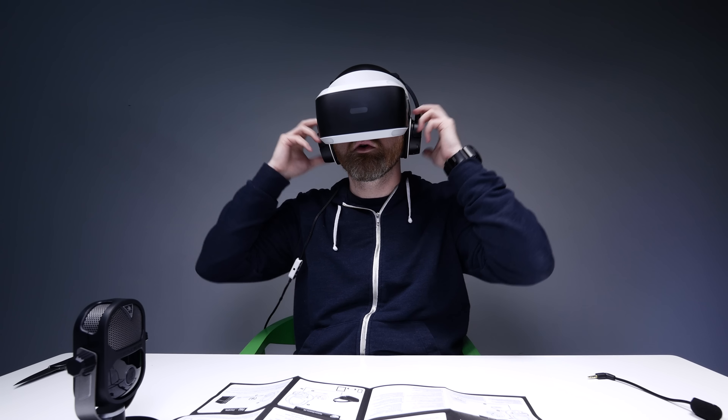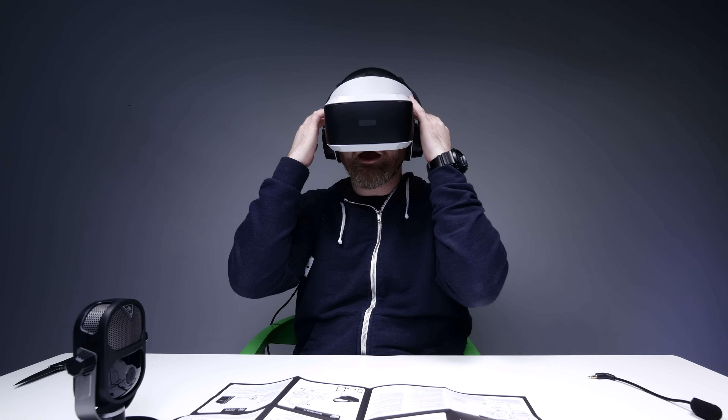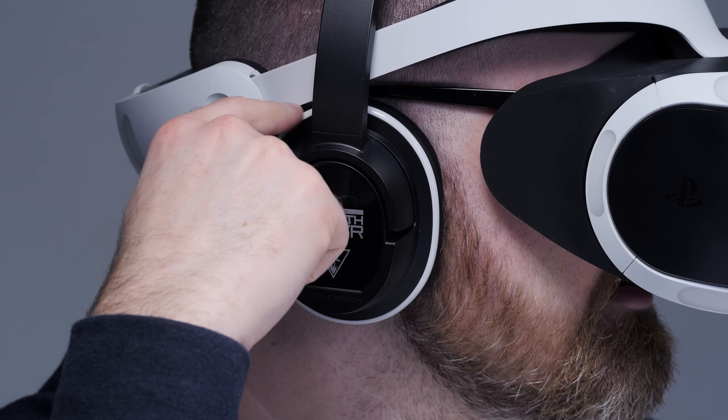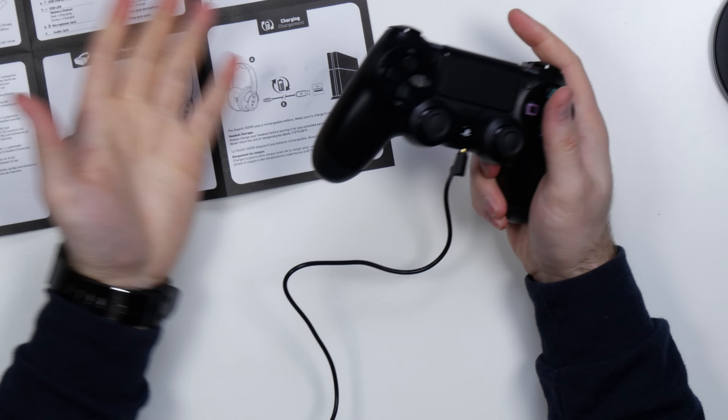Those fit in there absolutely perfectly, even with my glasses on. I love that on next gen consoles it just goes right into the controller — so convenient. I'm just gonna sample it with a little bit of music first. Huge ability to tune the sound with this bass control. If you want the thump, you can go after it and get it. More bass please! Saving Private Ryan, Omaha Beach — how's that for sound effects?